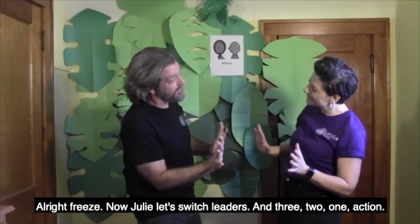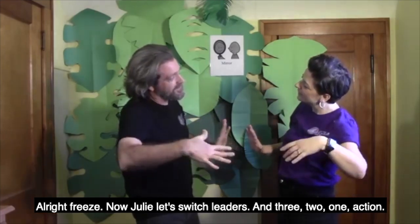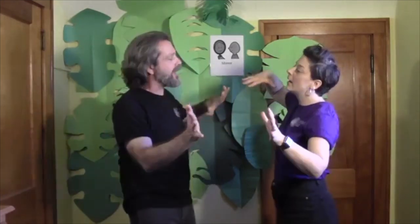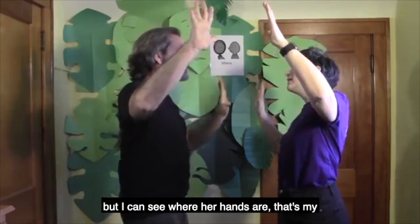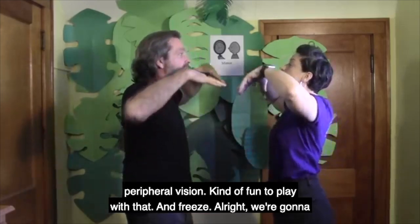All right, freeze. Now, Julie, let's switch leaders. Three, two, one, action. Now I can look at Julie's face, but I can see where her hands are — that's my peripheral vision. Kind of fun to play with that.